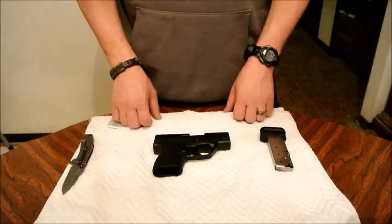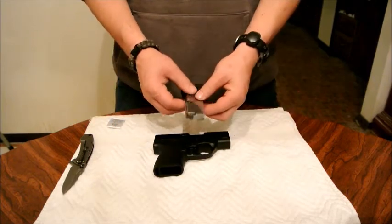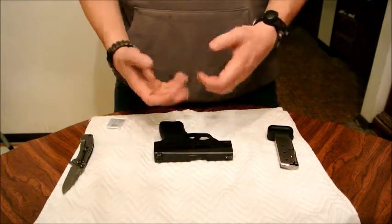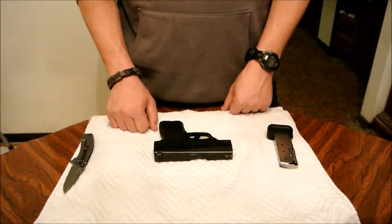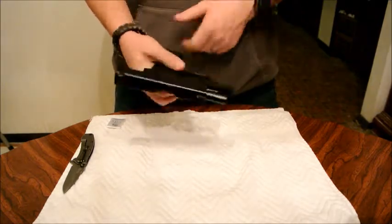First of all, it is a pocket gun. It's a single stack 9mm. It's cool in the fact that it has no external features — there are no controls or anything like that. Although I do wish it had a slide stop, because the only way to lock the slide to the rear is by inserting an empty magazine.